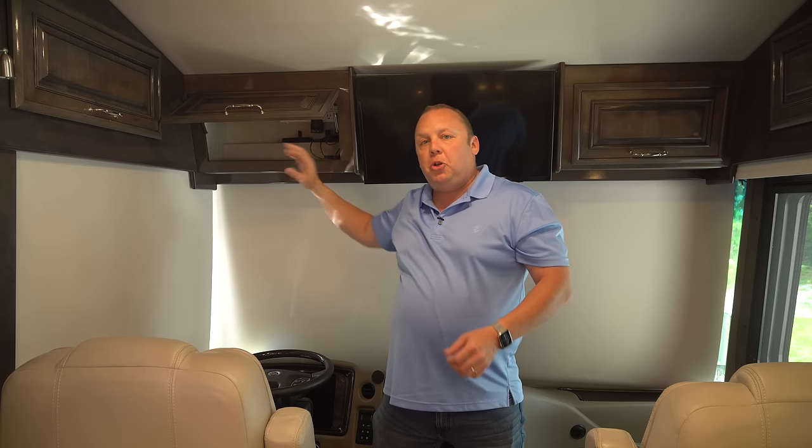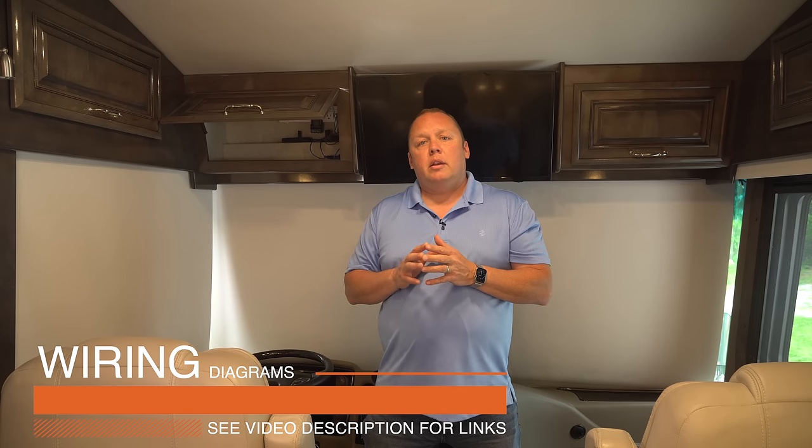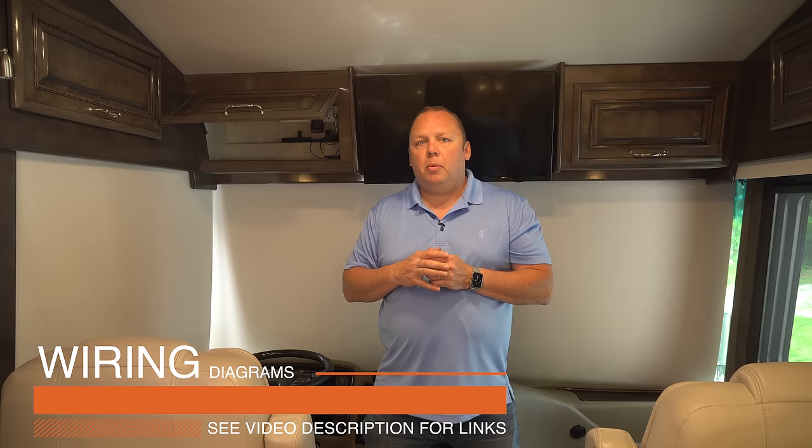Inside this tech cabinet it's actually pretty empty — most of what you see is camera gear and chargers. The internet stuff is mounted up above. A key thing to understand if you're thinking about a higher-end mobile internet solution is a term called WAN source — WAN stands for Wide Area Network. A WAN source is simply an internet source, and there are different types that can exist in a mobile router or mobile command center.